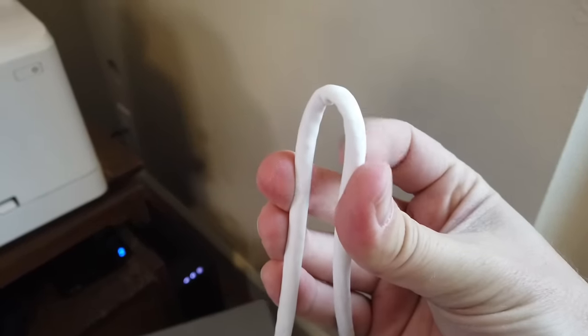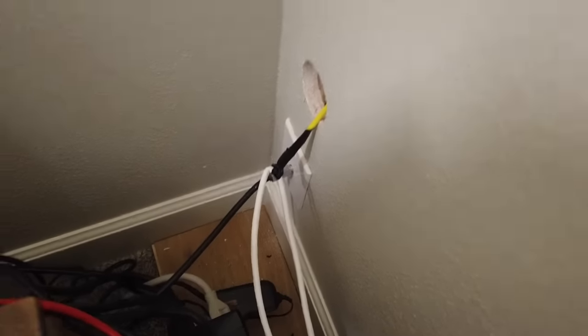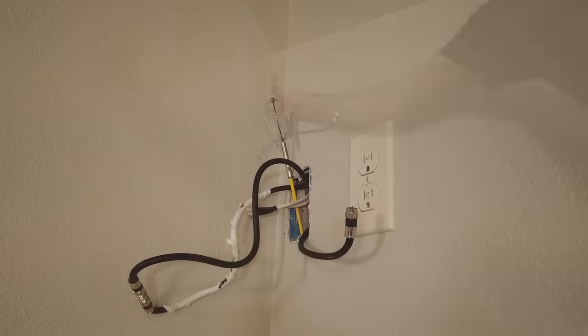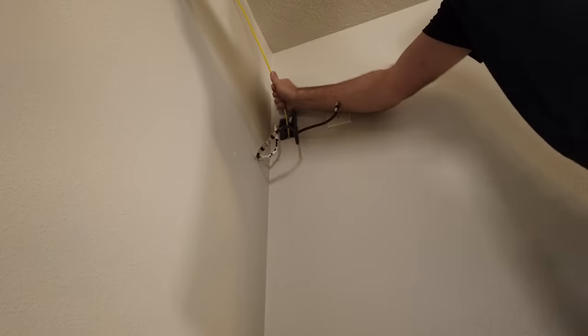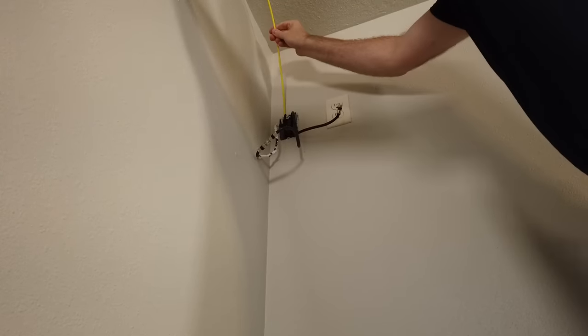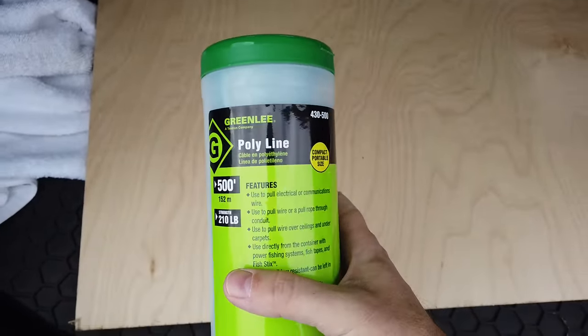My first mistake was trying to run two Cat6 cables directly - first with the Magna Pull and then with the wall rods. Since I wanted to run two Cat6 cables simultaneously, I pulled out enough cable, bent it in half, attached the bent section to the Magna Pull with electrical tape, and tried to get it up the wall - but the resistance against the insulation was just too much. I then tried the wall rods, which did get all the way through the insulation, but I still made the mistake of attaching the Cat6 cables directly to the wall rod. They only made it partway up and then I pulled too hard, disconnecting them and slamming my hand against the ceiling - actually took some skin off a knuckle.